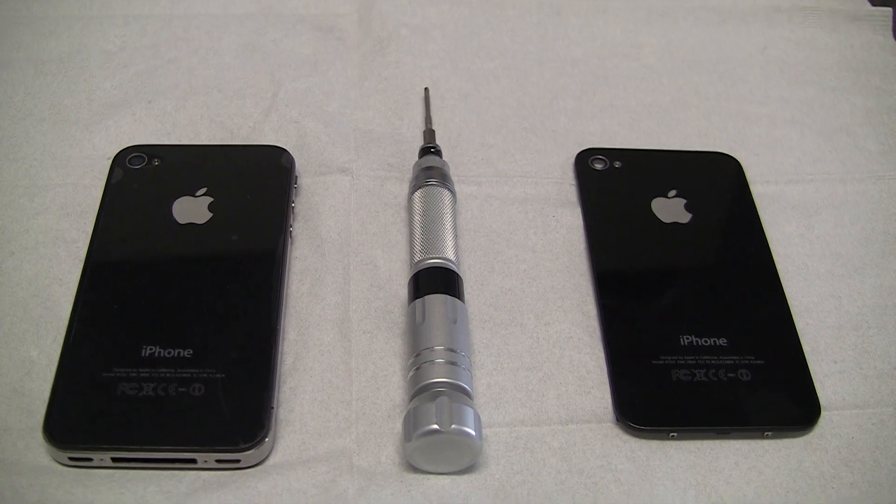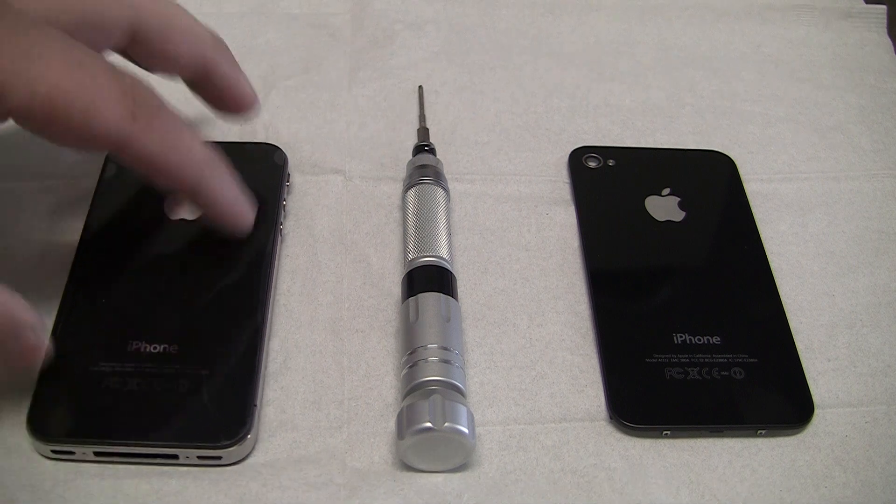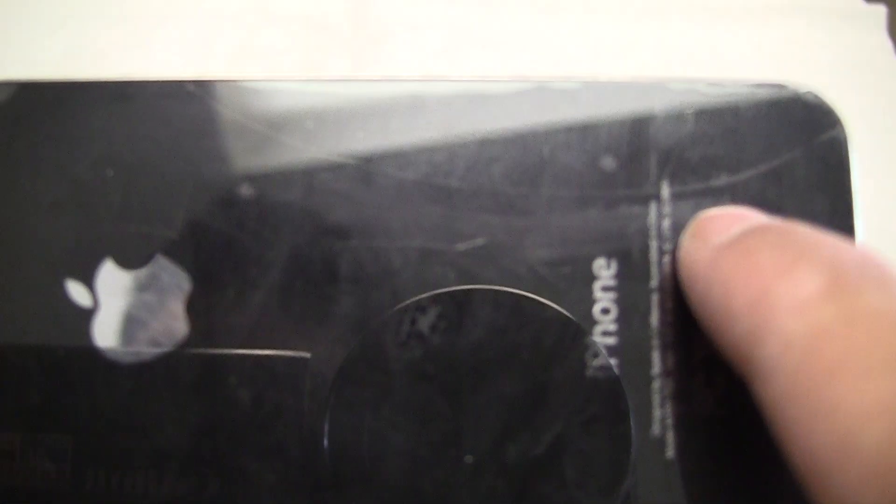What's up YouTube, this is ElectroShack and today I'll be doing a tutorial on how to replace the back glass of an iPhone 4. There is a crack on this phone and we are going to replace it.